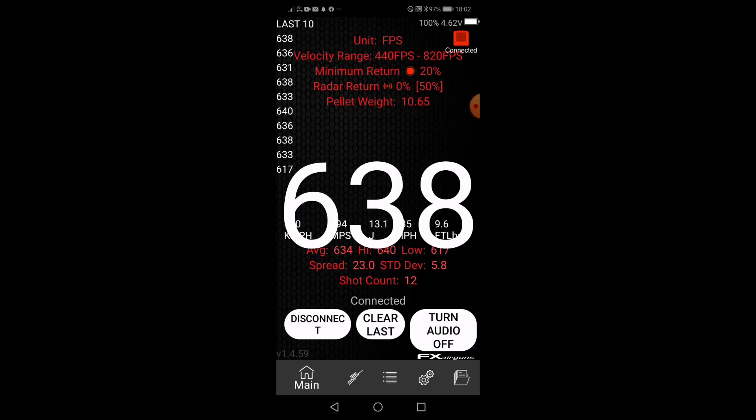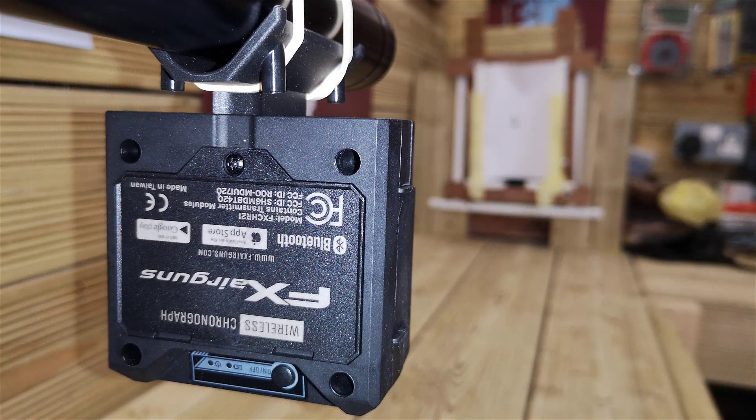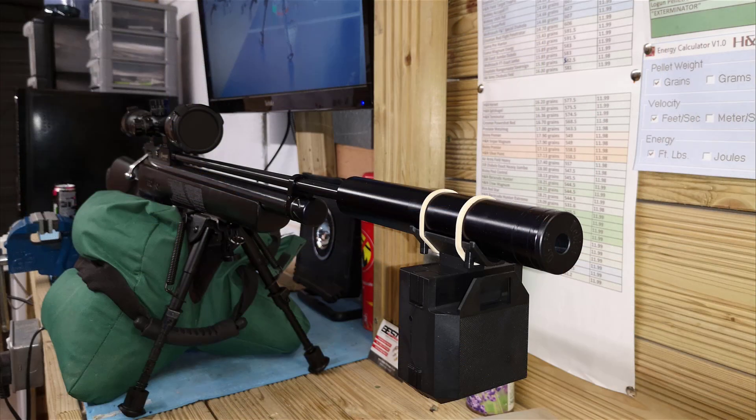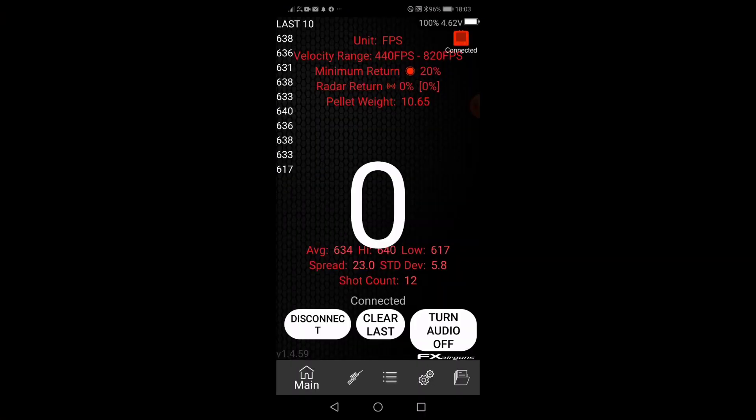The pellets I'm using are the Bisley Magnums. The actual rifle is approximately 3 feet from my pellet catcher, and it's working fine there. So I'm very pleased with this. What this has got over other chronographs is the fact that you can mount it to your rifle, do your shooting at the range, and you don't have to worry about lining anything up because it's already lined up. I'll top the rifle up to 200 bar and we'll repeat those tests again.